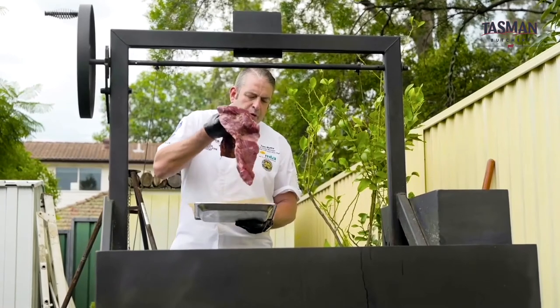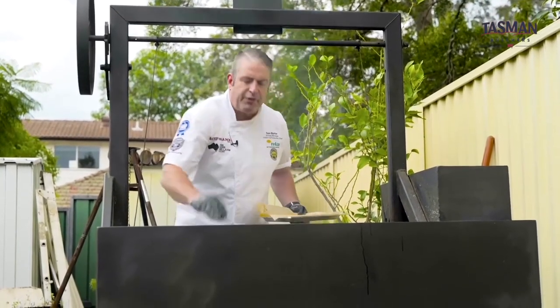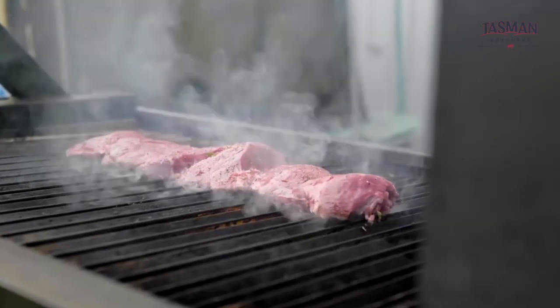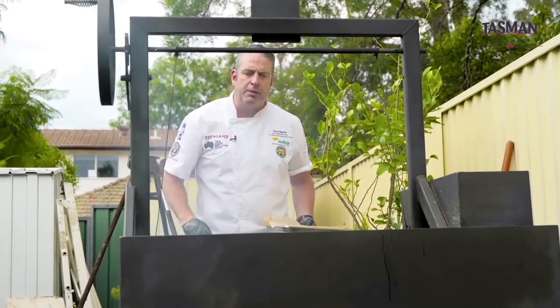We've got our lamb leg and we're going to put it skin side down on our barbecue. Now if you've got a normal barbecue, I recommend getting it to a high temperature and then reducing it to medium once you've put the lamb leg on the grill plate.